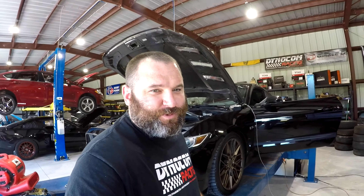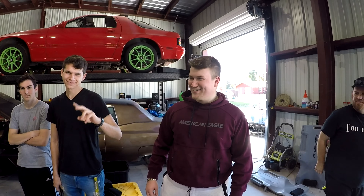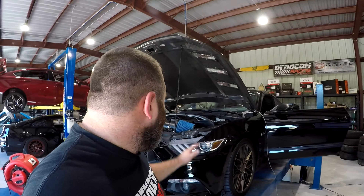What's up guys, Westpac with AutoMafia Racing. Today we don't have a V6 — we actually have a Coyote. These guys brought us their Coyote for us to go ahead and run, so we're going to get this thing tuned up.